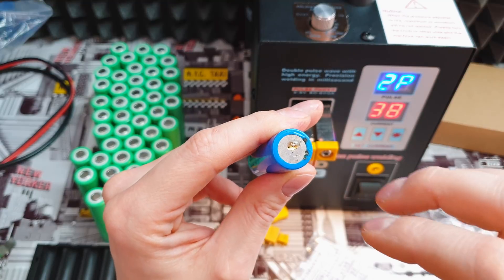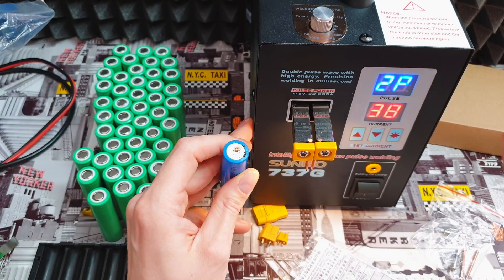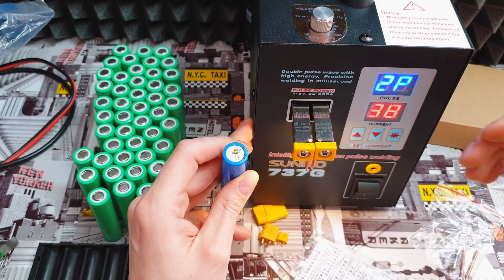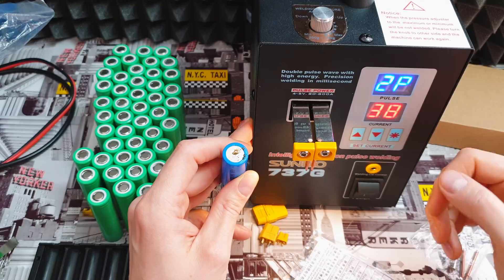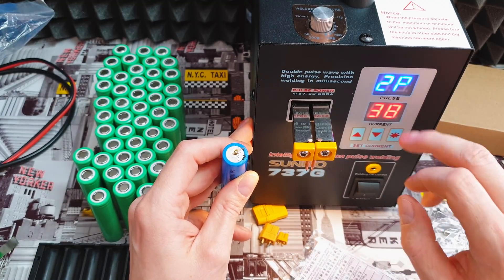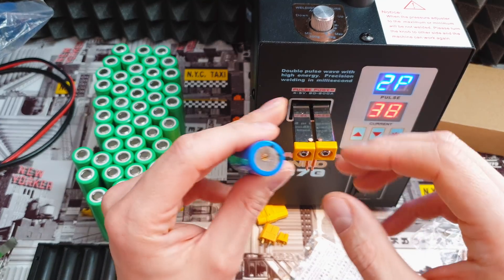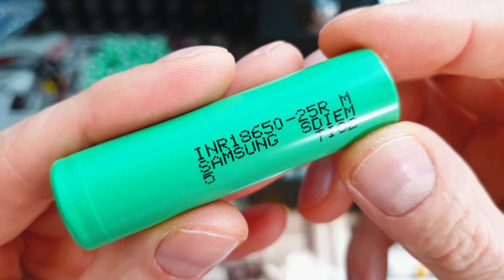I'm not saying I'm a great reviewer, but before I share any knowledge I test it deeply. If you see a reviewer saying you have to use more than 80 amps, you know where not to subscribe. I literally thought my face would burn because there was lots of gas and sparks. So if you want to start with the spot welder, try 30 amps at the beginning, or like I do now — 38 amps, 2P. Otherwise the battery can really go boom.